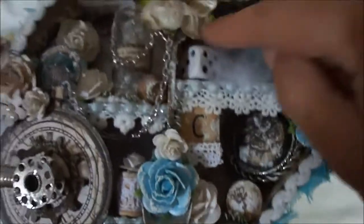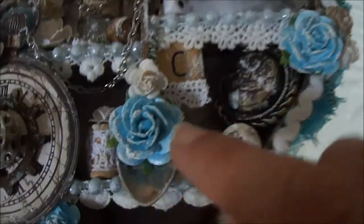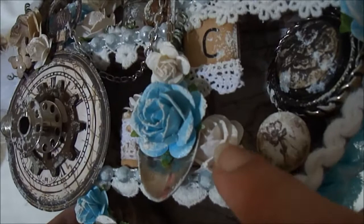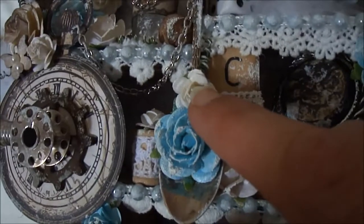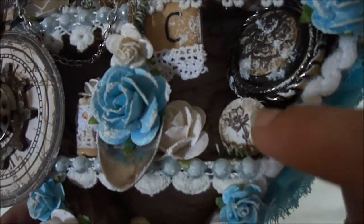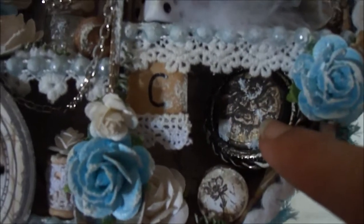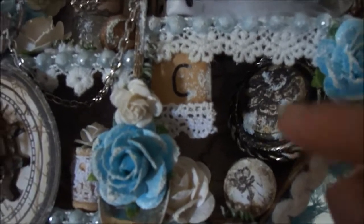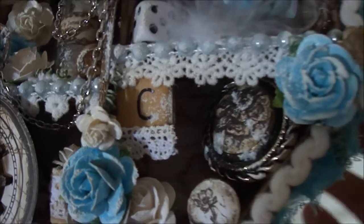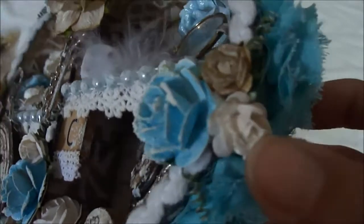I adhered a spoon in the center — I found it at the Salvation Army. There's another 25mm open rose and a 15mm open rose. This is a game piece covered with paper from the collection, and a large button from my stash with paper adhered. I also used a scrabble piece with some lace from my stash, and another 25mm open rose and some 15mm open roses.